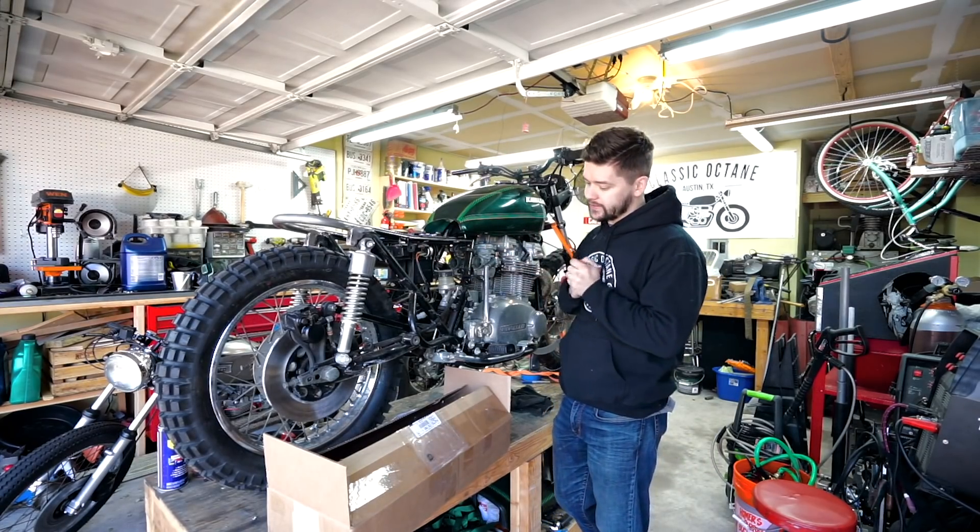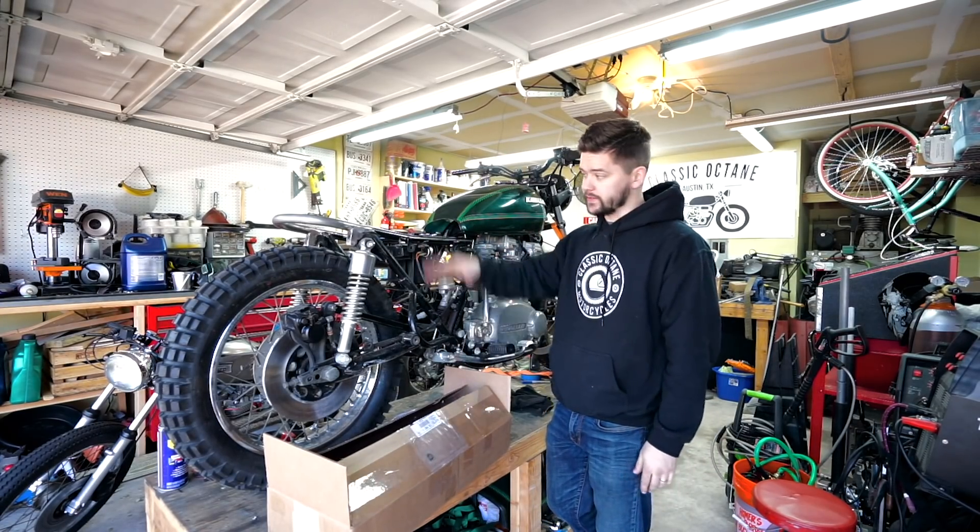What's up guys, welcome back to Classic Octane. I am Taylor. Today we are mounting up our custom tough side seat.